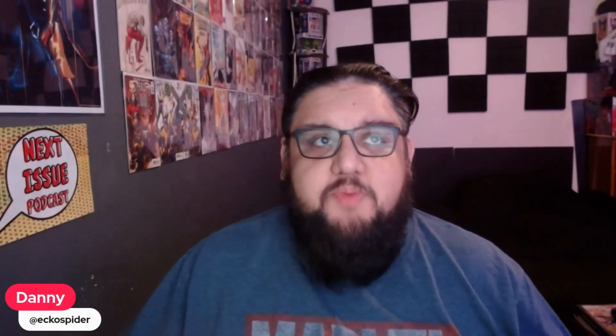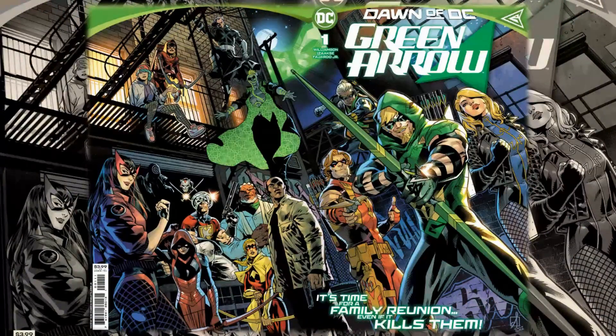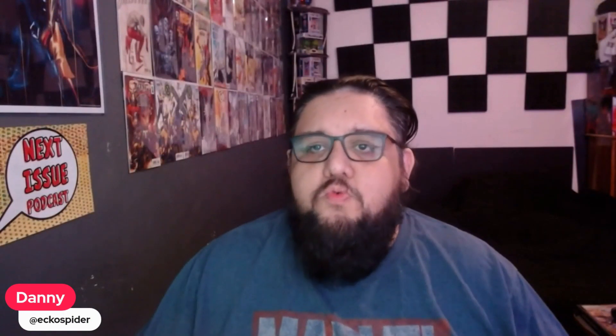Hello everyone, here from the Next Issue Podcast. On today's video I'll be doing a review for Green Arrow number one, a new book in the Dawn of DC. The book is written by Joshua Williamson with art and cover by Sean Isaac, interiors and colors by Romulo Fajari Jr., and Troy Pateri on letters.